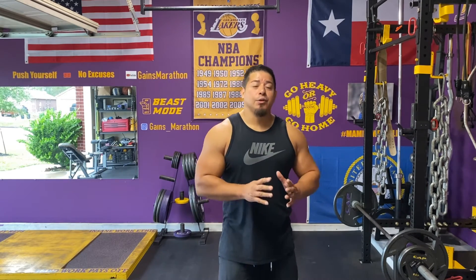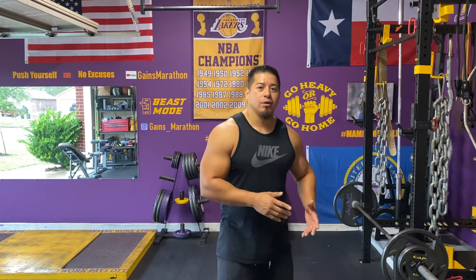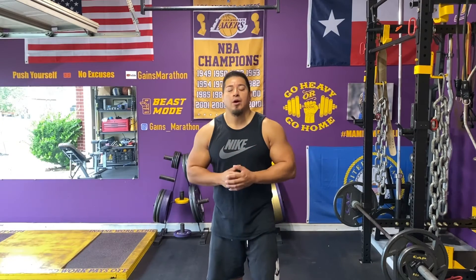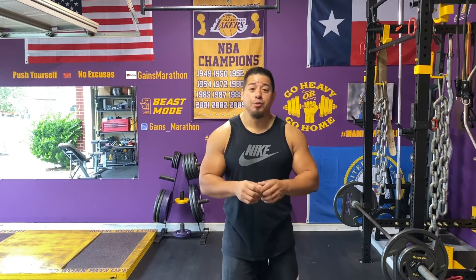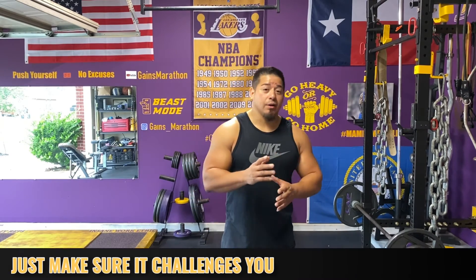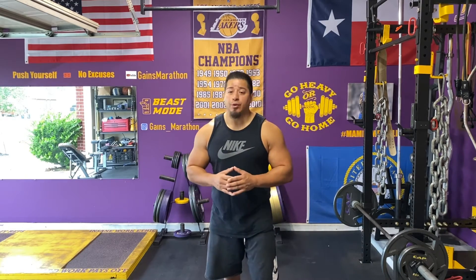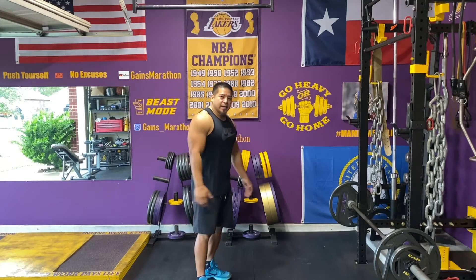You've got to pick the weight that you know you can do a good amount with and that you'll have enough energy and stamina to do the next part of the superset. I don't want to sit here and tell you that you need to do X amount of pounds or X amount of kilos — I'll leave that to you because you guys know your strength better than I do. All right, let's get it.